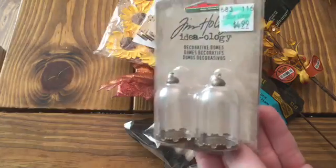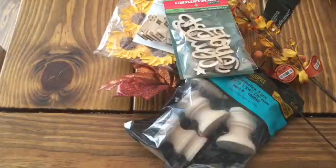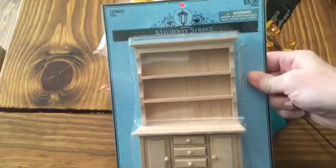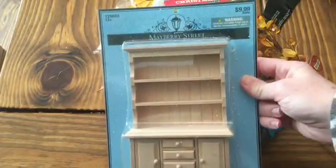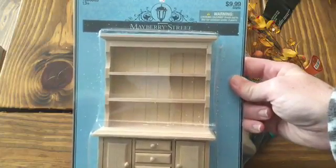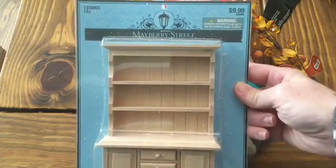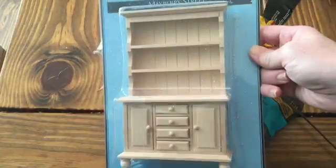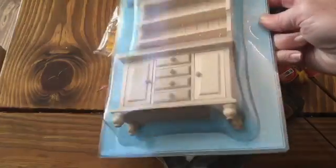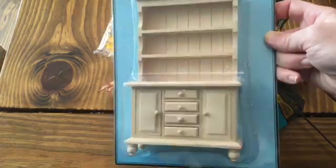Hobby Lobby has a bunch of dollhouse stuff. Some of it's pre-made, some of it is wooden like this — paintable or stainable. I was planning on making something very similar to this. This one was $9.99, and the only reason I went ahead and got it is because everything else I bought was already 40% off, and I had that 40% off coupon — the only one Hobby Lobby carries. I thought, well, I don't know that I can make something with drawers like that. I don't really think that $6 for this is a bad deal at all.